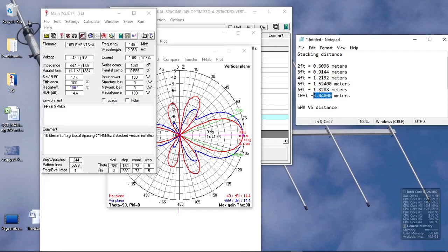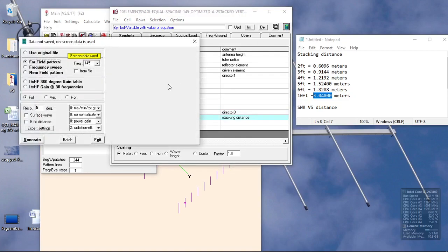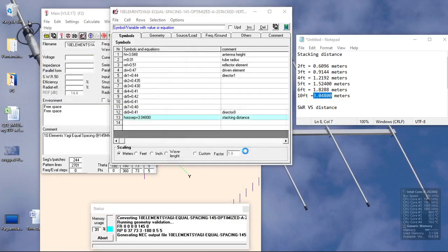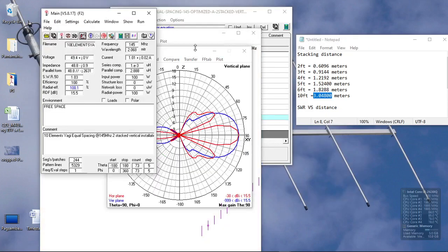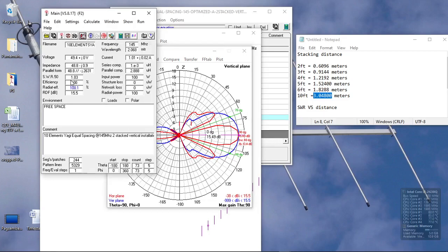What if we still increase the stacking distance? Now we increase it to 10 feet. We now have three main lobes on the horizontal plane, with an increase of another 1 dB — gain is now 15.5 dBi. The vertical plane pattern is still clean, with an SWR of 1.03.